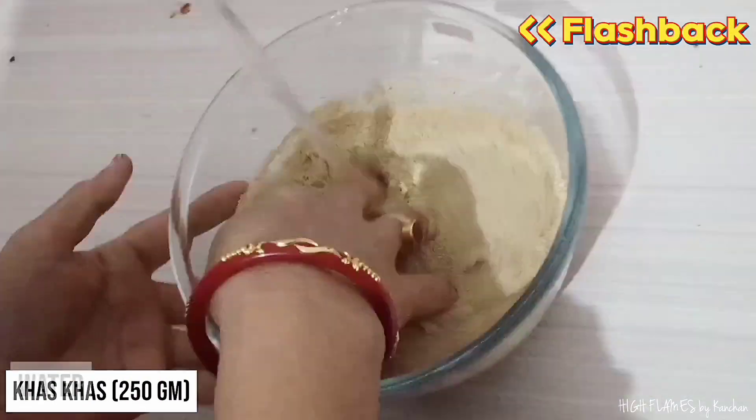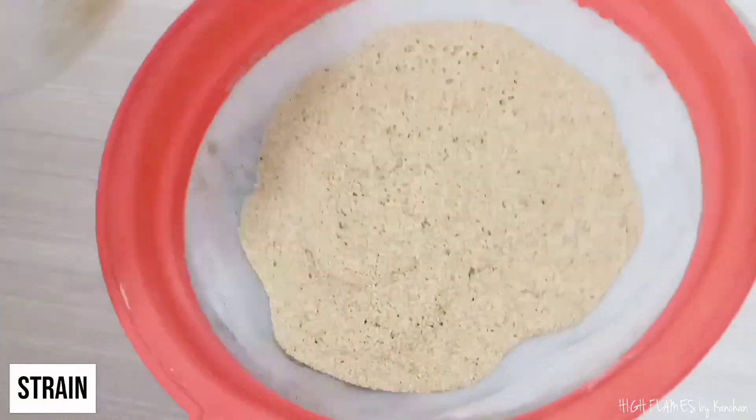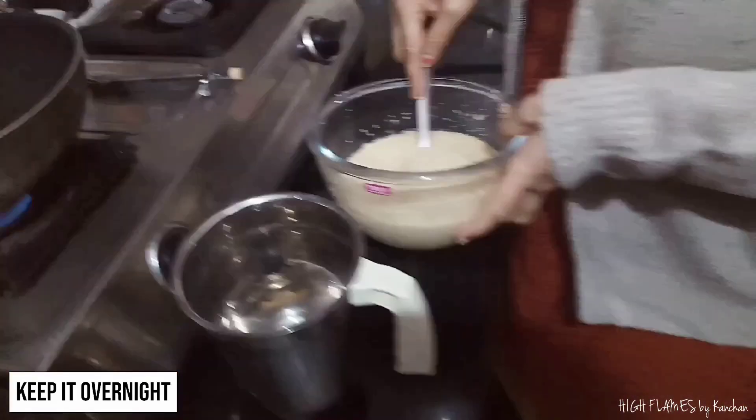Mom has made this recipe. I am going to make it two or three times. Let me show you — we need to put the water together in a bowl.